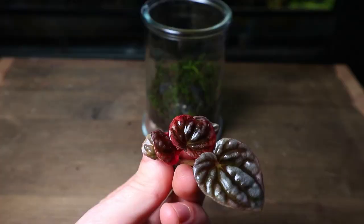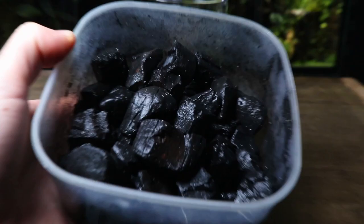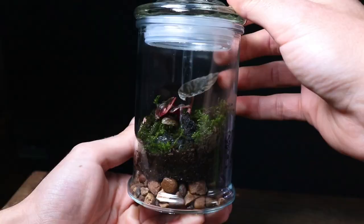In this video you'll learn how to make an easy and simple terrarium that will last for years to come. I've done my best to link most of the materials I've used down below.